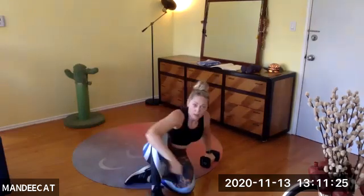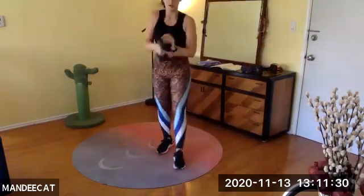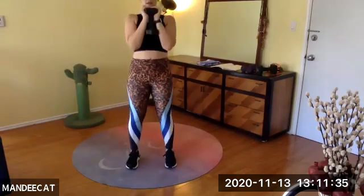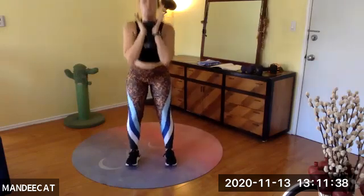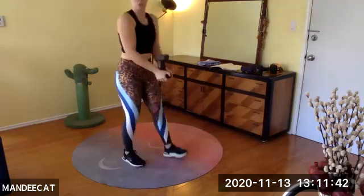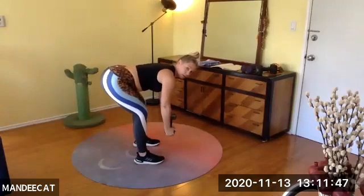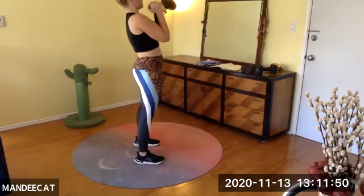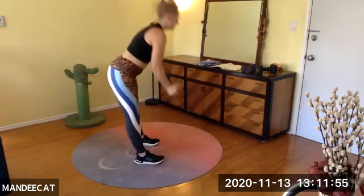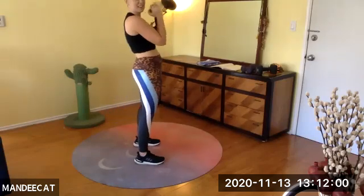One weight down, other weight in hand. Goblet — feet about shoulder-width apart. Squat, lift, hinge, rise. Squat, lift, hinge. On the hinge, if your knuckles don't touch the floor, that's okay — I could bend my knees, keep it a little less drastic. Rise up, bring it right in front of the chest. Drop into that goblet squat. Nice, Keiko!